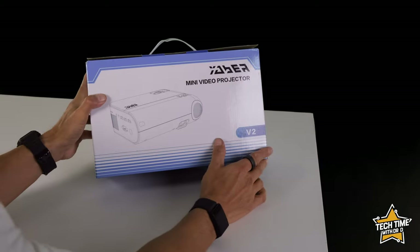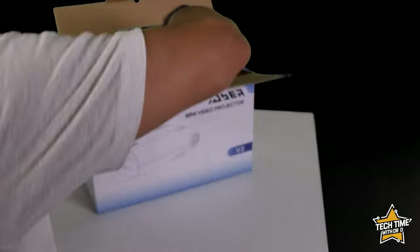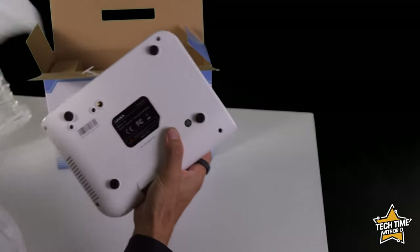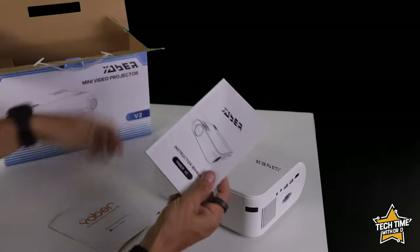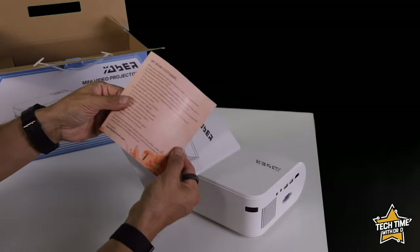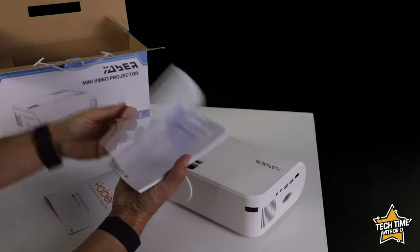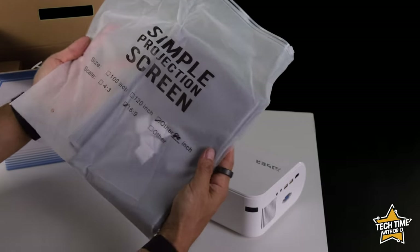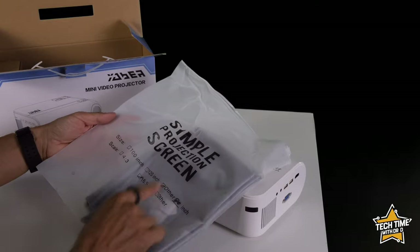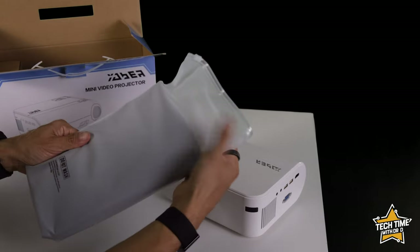Let's take a look at what's inside the Yeba Mini Video Projector V2. Opening the box — first up we have the projector in protective bubble wrap. We've also got a thick instruction manual, which it turns out is a quick start guide in different languages. And this is kind of cool — it comes with a simple projector screen, an 80 inch screen with some sticky attachments. That's pretty cool.